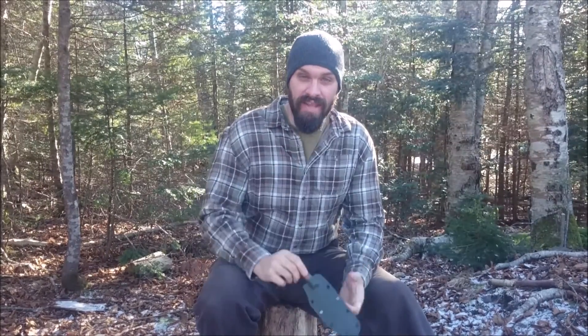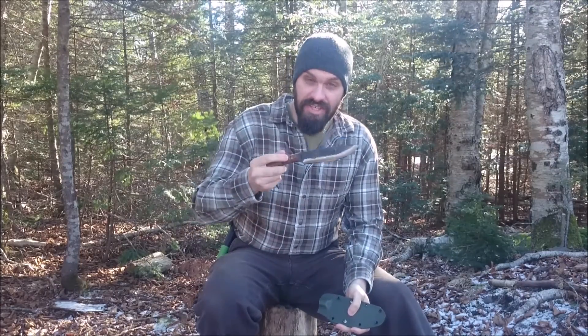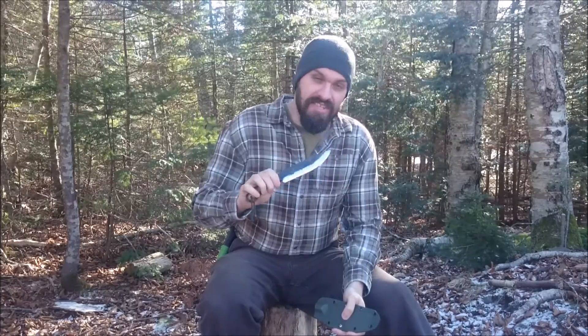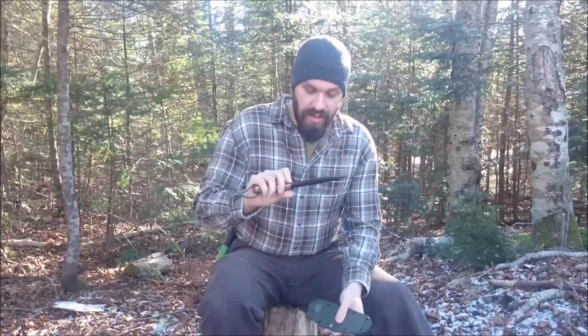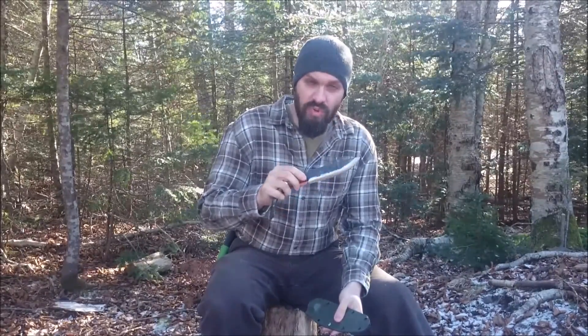Just wanted to do a quick update video on my Jeff White Camp King HD. I've taken the chips out of it, but the temper is not right — the heat treat somewhere went wrong, it chips a little too easy. I sent my video to Self-Reliance Outfitters and Jeff White, and Jeff's going to go ahead and replace it under warranty.